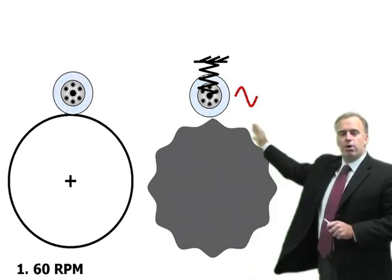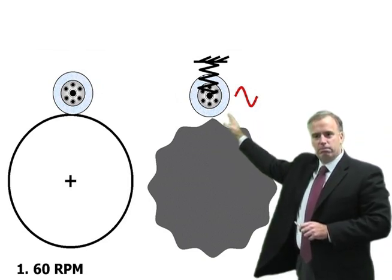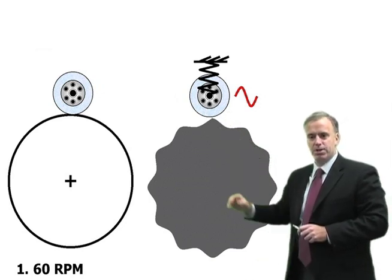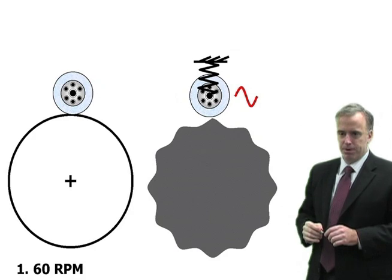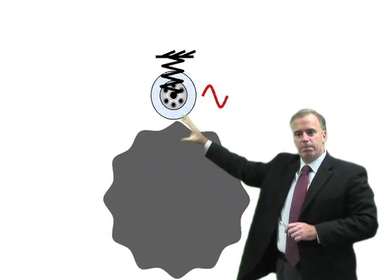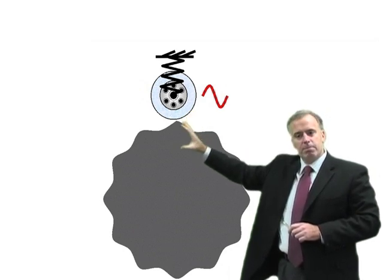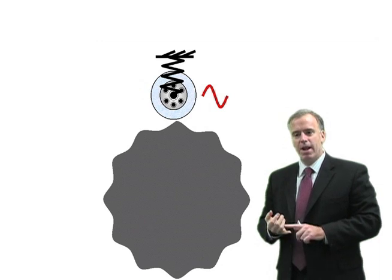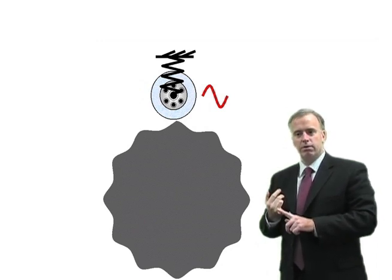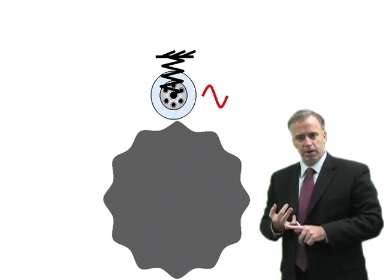Let's take a look at an OD cylindrical grinding operation. Here we have the workpiece and we have the wheel. Hopefully your wheel is bigger than your workpiece, but in this case we're just going to use that for demonstration purposes. During grinding, the wheel piece is going to bounce up and down because it's not perfectly stiff. It's going to bounce up and down at its natural frequency, which is going to depend on the stiffness of the workhead and the wheel piece — so that's going to be fixed.